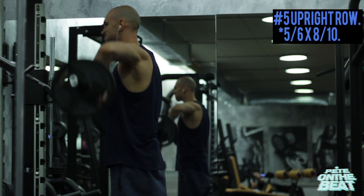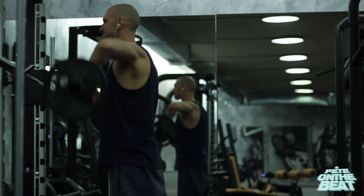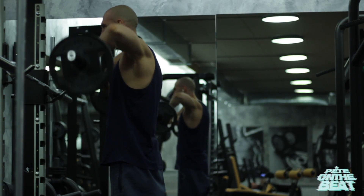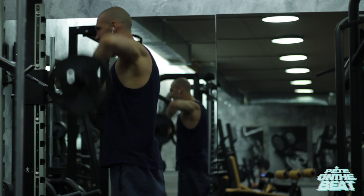On the side deltoid raises we are going to do six sets between 12 to 15 reps for both exercises. Then we move to the fifth movement for deltoids — the upright row. On this movement I prefer to keep the rep range a bit lower, around eight to ten reps, sticking with five to six sets. I also prefer to grip the bar a bit wider because from that position I am able to isolate and target the side deltoid a lot better. If you want to prioritize this body part, I definitely encourage you to grip the bar wider.